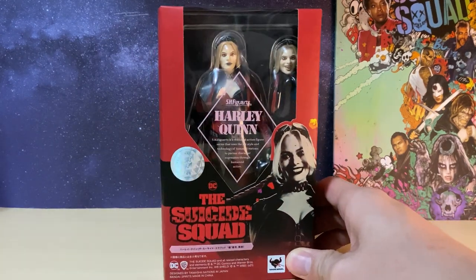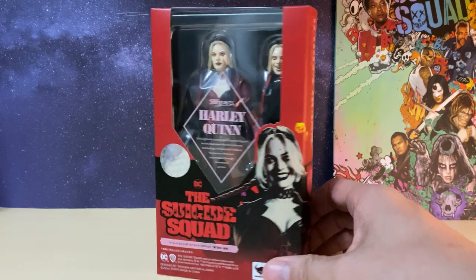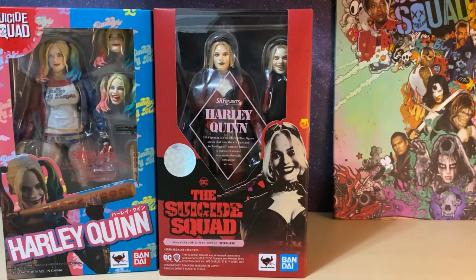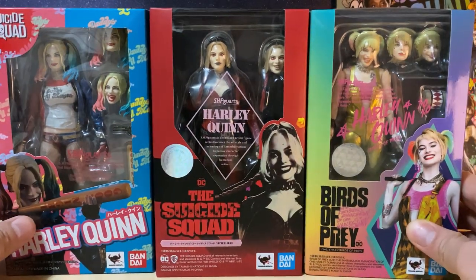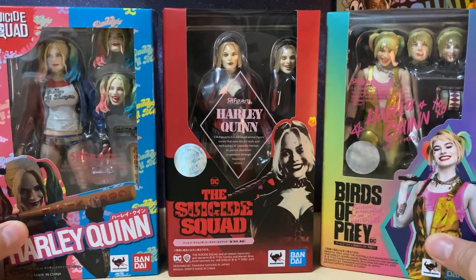This is the first release for this movie and the only one so far announced. It's probably the obvious choice since Harlequin is the most popular character. We have seen her previously from Bandai in the original Suicide Squad movie and the spin-off Birds of Prey. You can see that all three boxes are kind of similar in size, since Harlequin is a small character and you don't get that many large accessories.